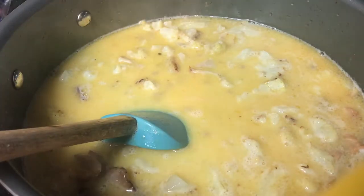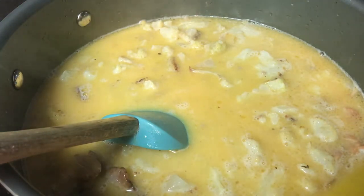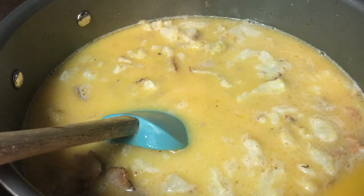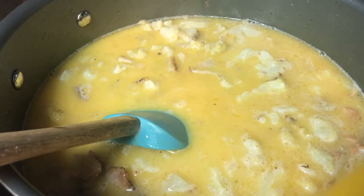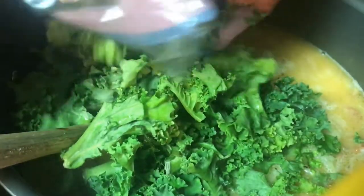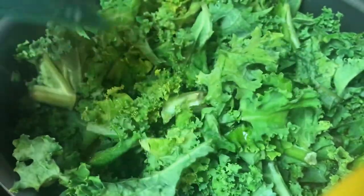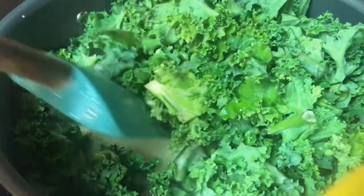Once the cauliflower has been added to the soup, you are going to add your kale. I have a 10-ounce bag from Trader Joe's and you just throw it in there and kind of pack it all down in.